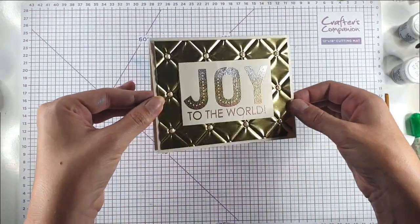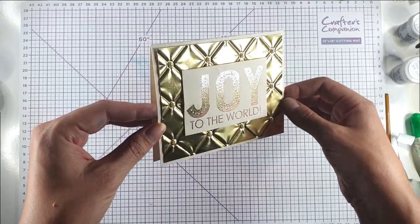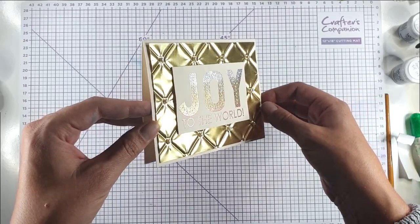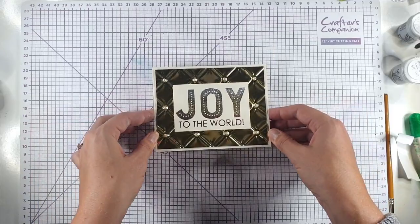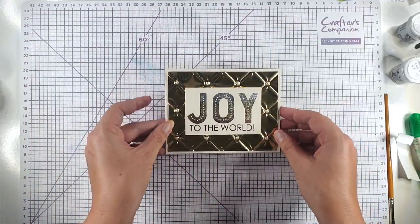So then we've got this really pretty card, and I think that ombre heat embossing just really adds a nice level of detail to it without adding too much extra time, so it's still a really quick and simple card to create.